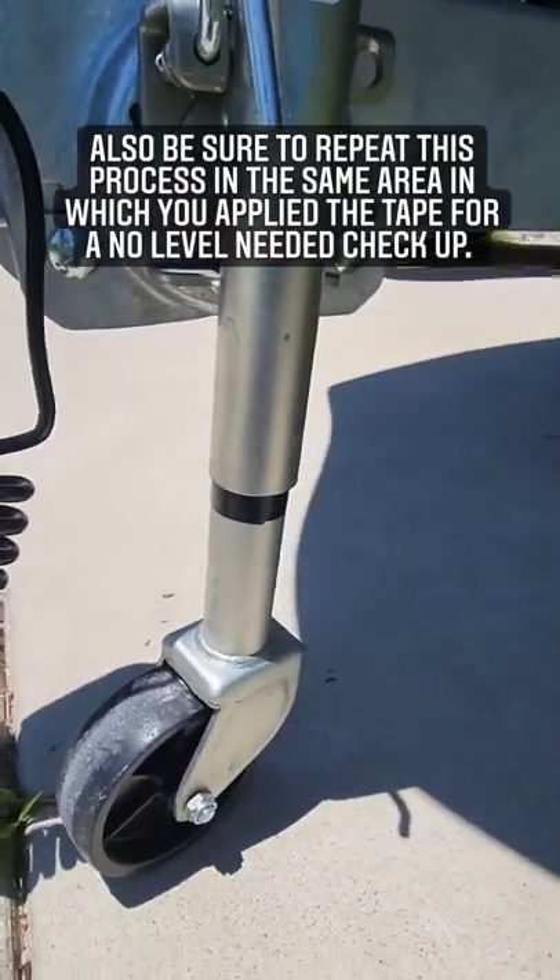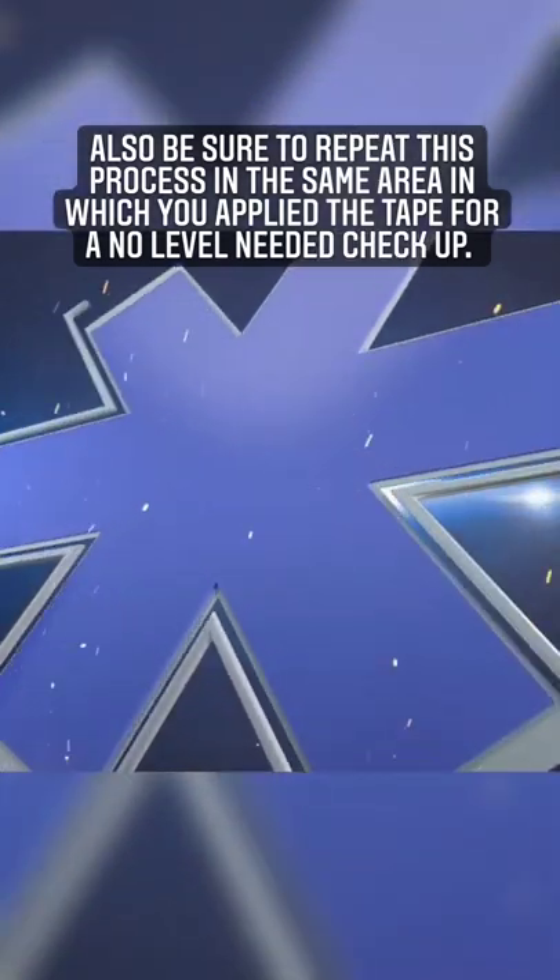Also be sure to repeat this process in the same area in which you applied the tape for a no-level-needed checkup.